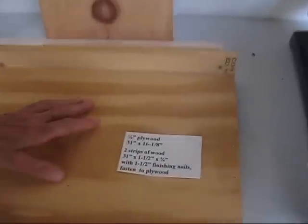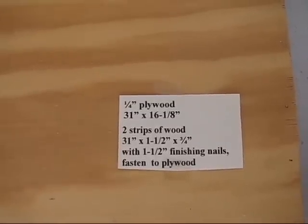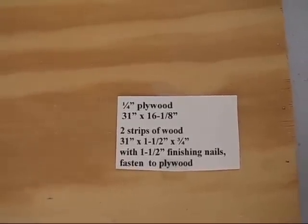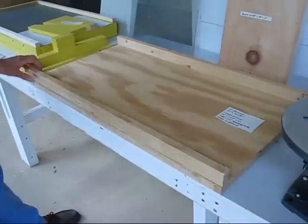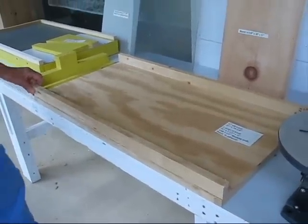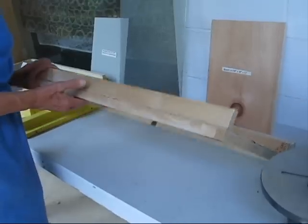The first piece is a one-fourth inch plywood, 31 inches long and 16 and an eighth inch wide. Add two strips of wood, 31 inches long, one and a half inch thick, and three-fourths inch wide. Fasten to the plywood on each side.